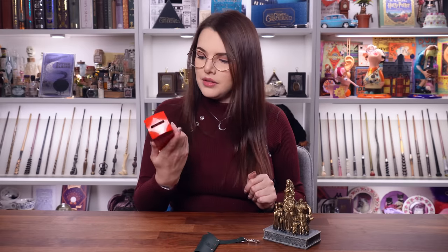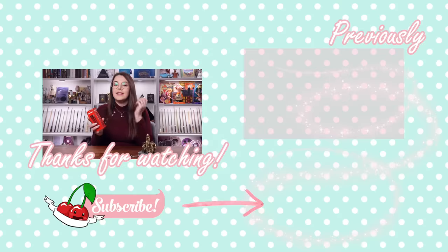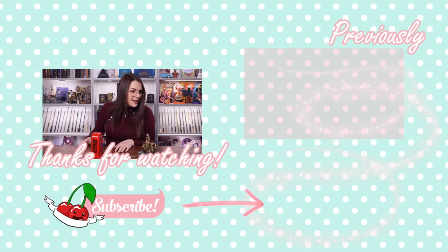Fun little fact — a lot of these red telephone boxes in England have now been discontinued as telephones and they now have defibrillators in there, which is if someone's having a heart attack or something. It's a health thing and you can zap them. So they've been repurposed in England, which is quite cool. Right, off I go to the ministry. Ta-ra!